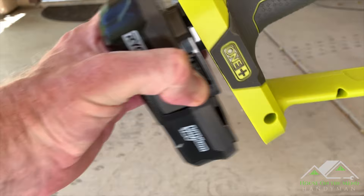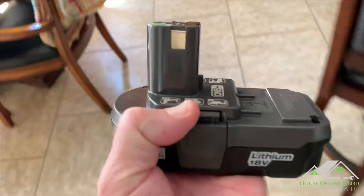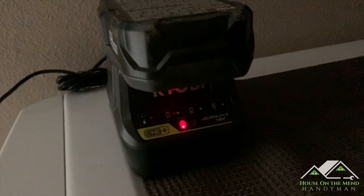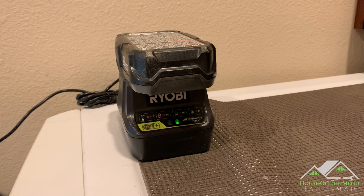I never do this, but let's go straight from the device to the charger. I can feel the heat on this battery — I always let these cool off first, but let's see if we get that error code. So straight out of the tool on a hot day to the charger, the charger senses that the battery is too hot and gives you that red blinking light saying you're going to have to wait for it to cool down. 20 minutes later, the battery's cooled off and charging.